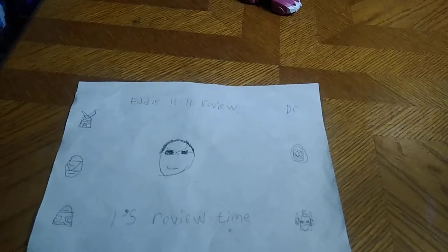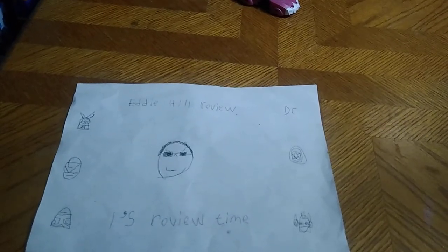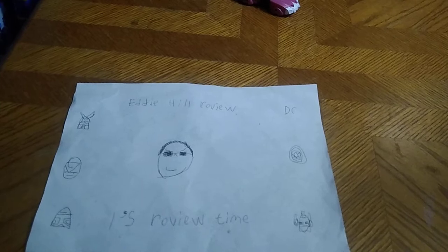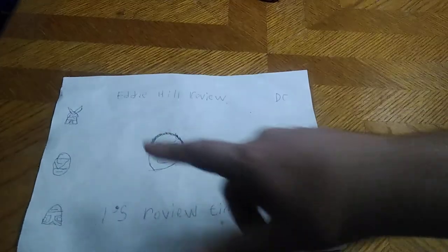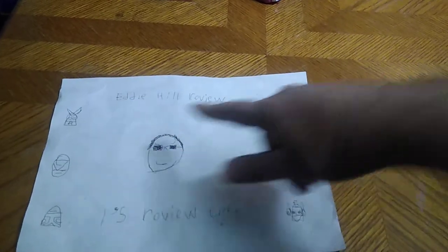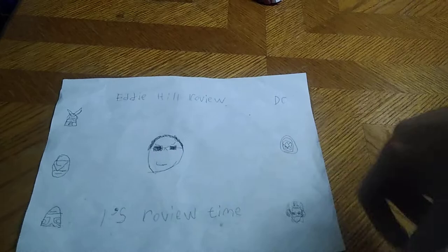Hey, what's up YouTube land! It's your boy Eddie Hill, the White Oak Pennsylvanian toy collector, and you know what time it is — it is time for another Eddie Hill review. It's review time, people!